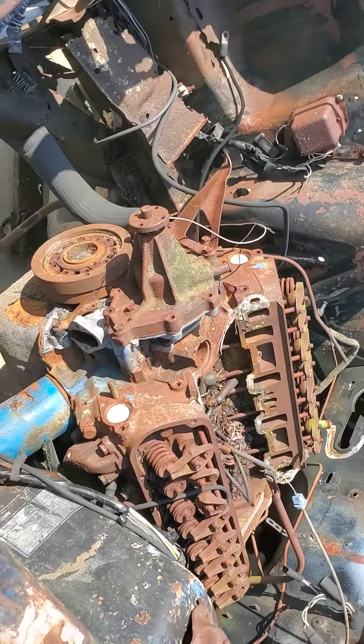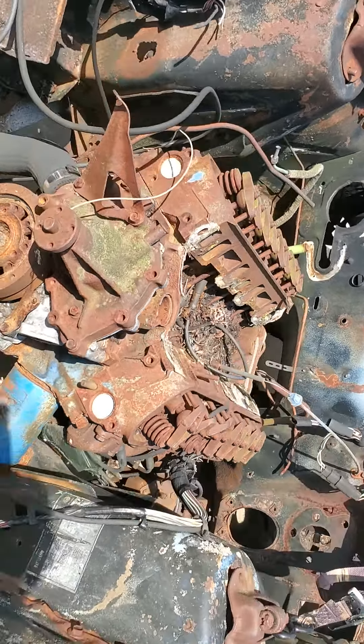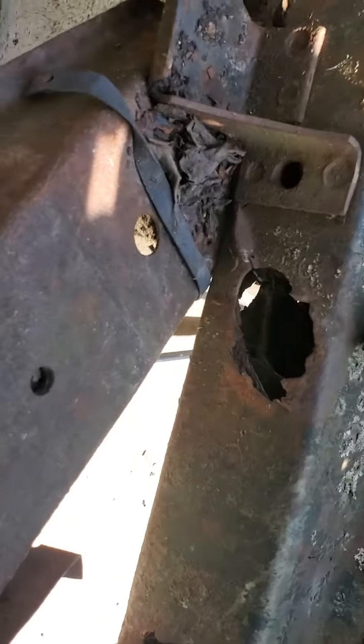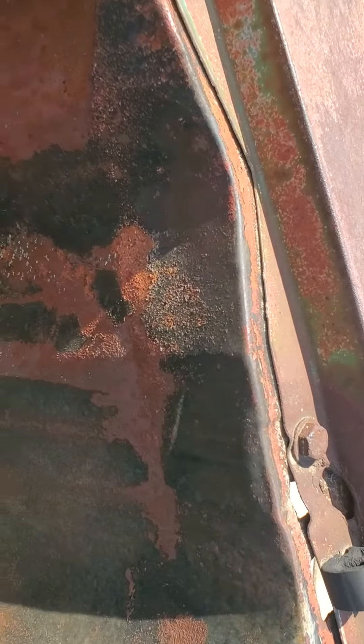So this is what the engine bay looks like. It's got the power steering gearbox right there. And then if you look at the frame rails right over here, you could notice how it's got some nice little holes in there. This is gonna be the radiator support — pretty much the radiator would go here. This is the AC condenser, and then you have the battery tray right over there where the battery tray would sit.